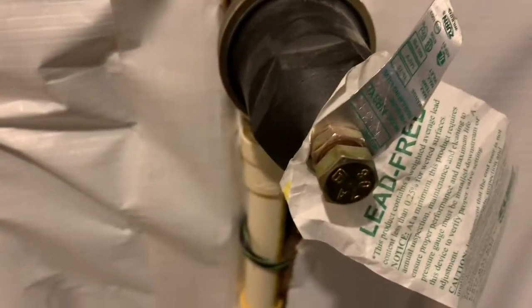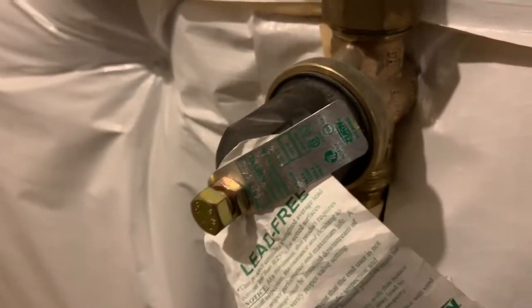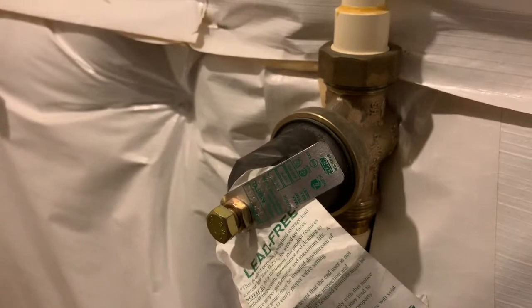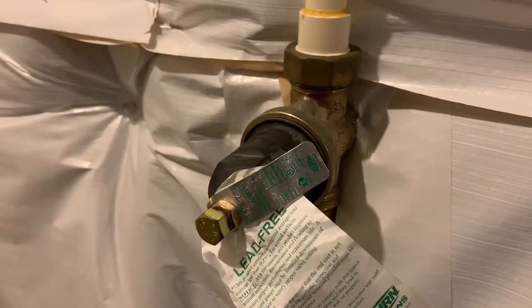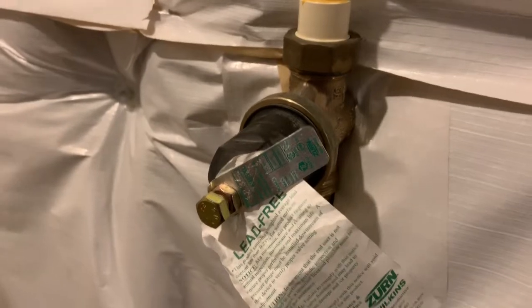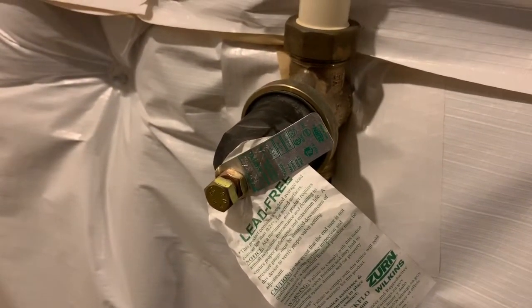This pressure regulating valve on my water supply is not maintaining the water pressure, and when three or more faucets or hose bibs are opened, the outlet pressure drops down to 35 psi or so, whereas the set point is around 50 psi. I have installed a pressure gauge on the outlet hose bib and that tells me this.